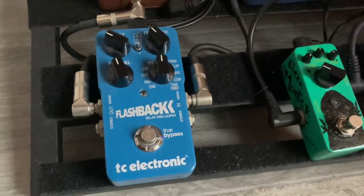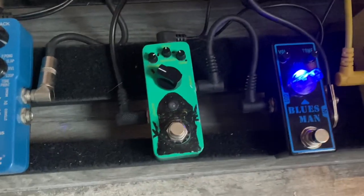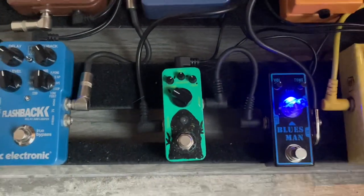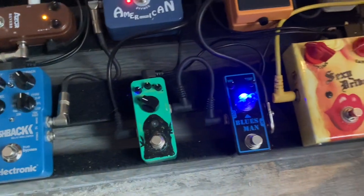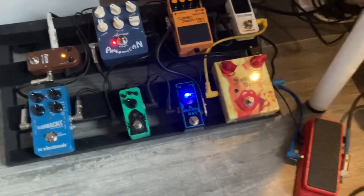My old trusty Flashback delay — one of the best digital delays out there — and my mysterious little Monster Fuzz, which is basically a velcro fuzz like a Fuzz Factory but it's a Chinese version that I found and I really like the sound. And that's it.